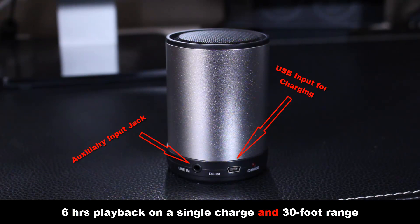The best part is this guy's portable — it's got a rechargeable battery built right into it that you can charge using your computer's USB port. You get six hours of playtime at a single charge. You also get 30-foot wireless range, and that is perfect for a Bluetooth device.